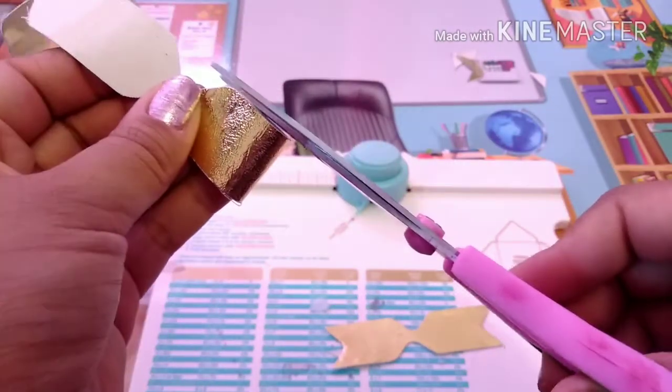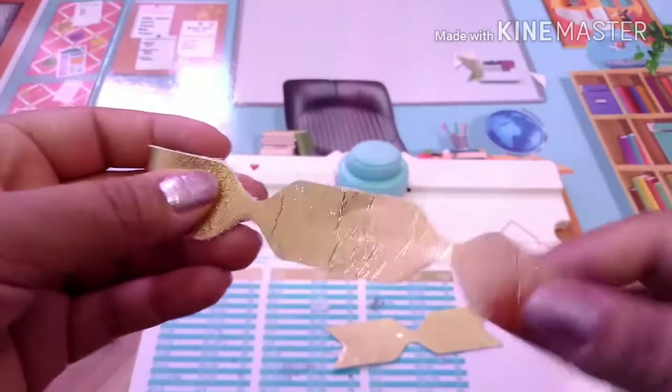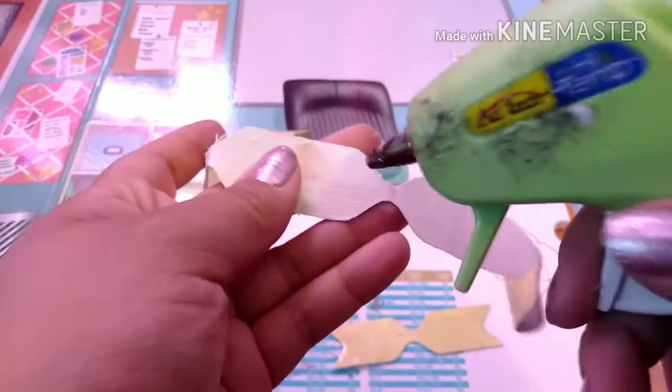Cleaning up the edges again, and then it looks like that. That's how you fold it so it'll be the double bow, and then just add some glue.